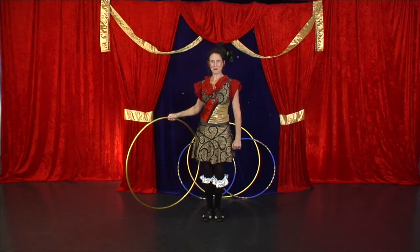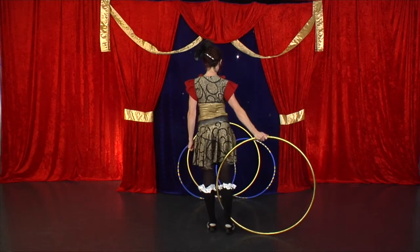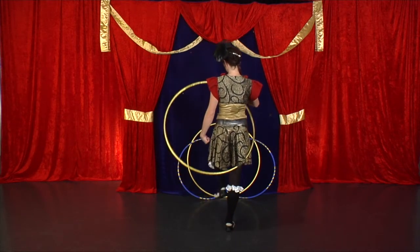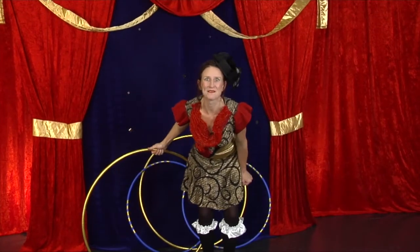Let me show you that from the back. Hula hoop behind, stepping back. I bring the hoop towards my belly button. I pick up the other foot and keep going. Let's try it a little bit faster.